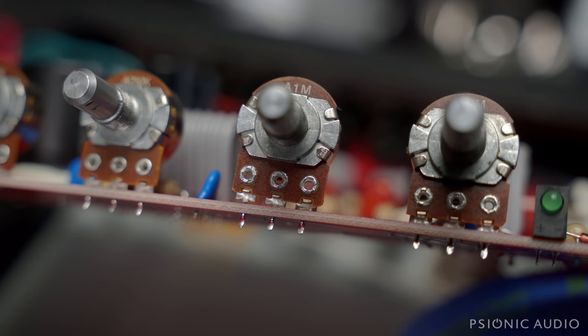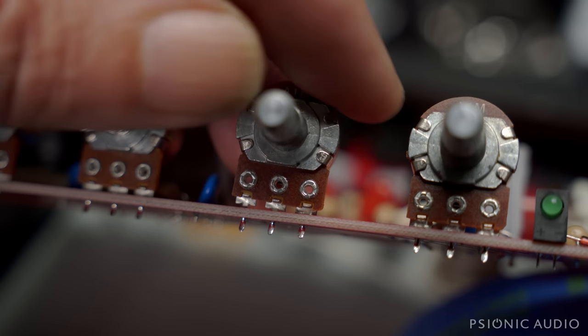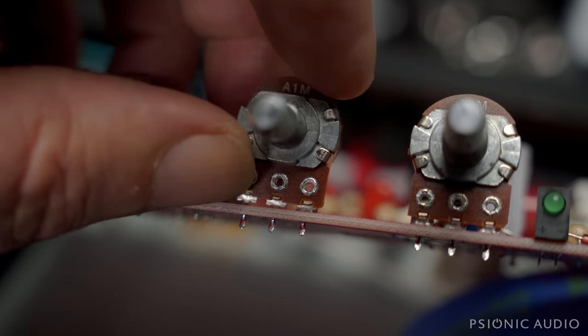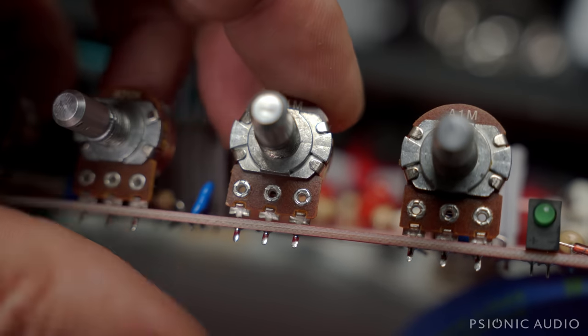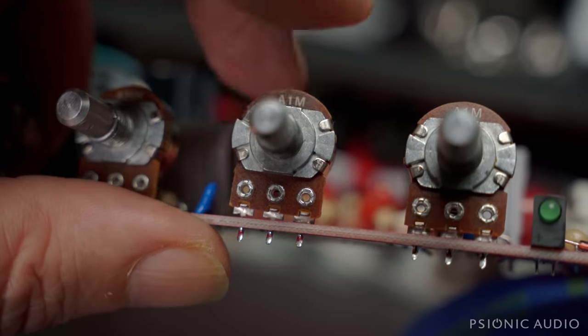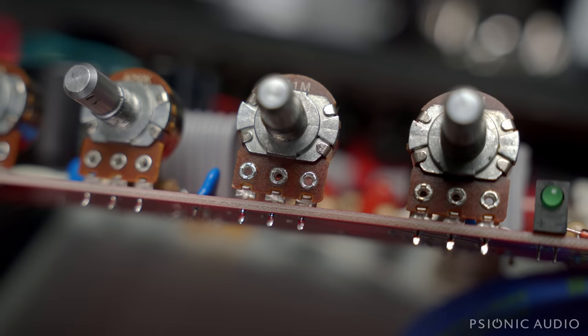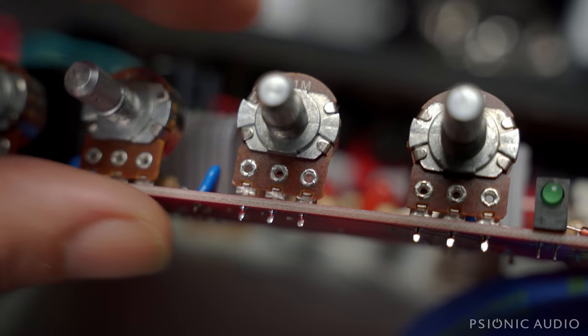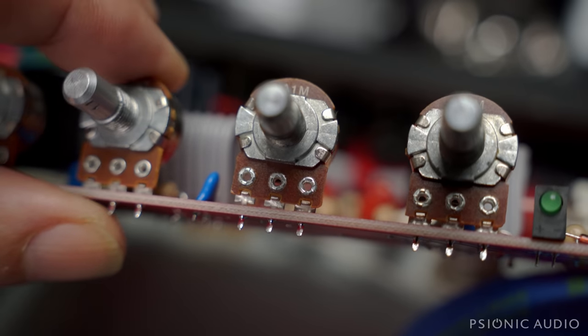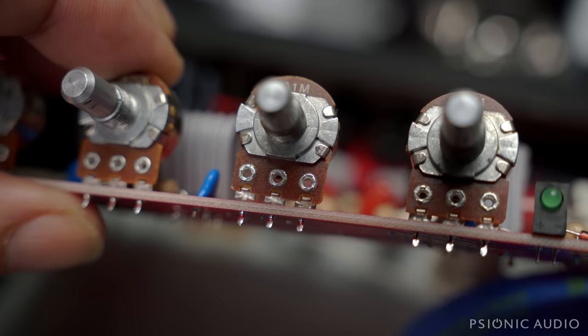I was wrong — the solder joint did not break. The pot did. You can see that gap there; those two lugs have just snapped. Good news is it's a fairly easy pot to change out. Better news is a new one costs $2.50. A new one is on order, and also a 250K audio pot for the treble, just in case it was affected by its time in the flex zone.